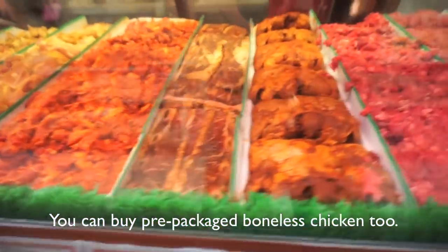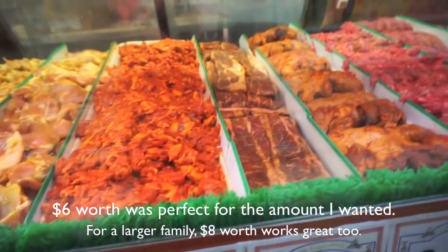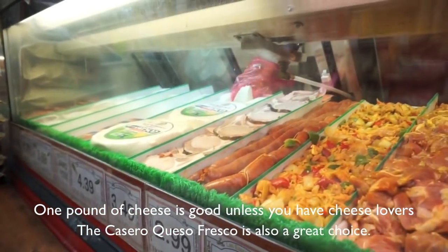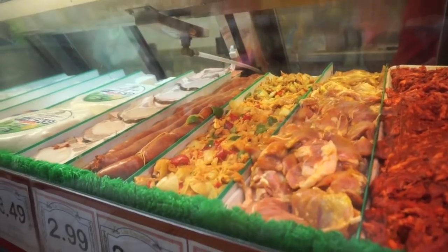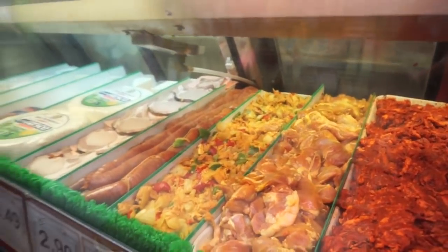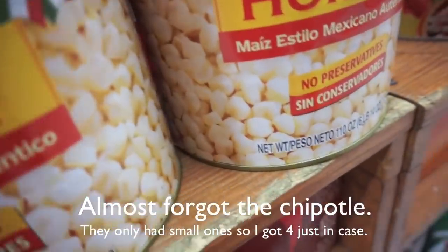I asked for six dollars of chicken breast without bone — pechuga without hueso. He is helping me out. I also asked for Don Francisco queso fresco, just two pounds. After confirming the order, I let them know I'm going to film how to make tinga. Thank you very much.